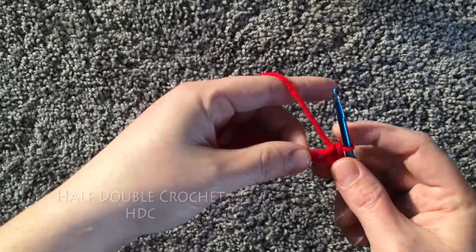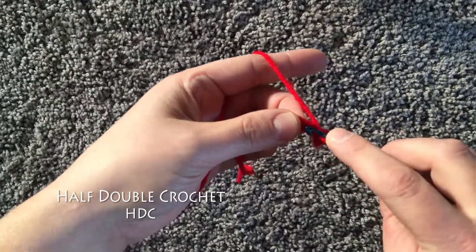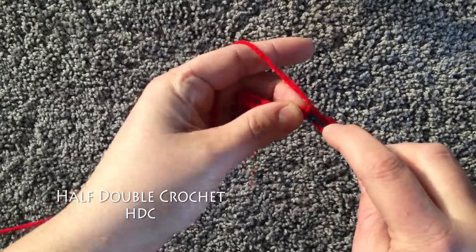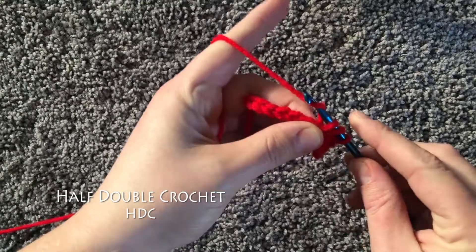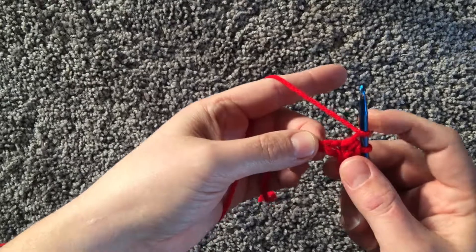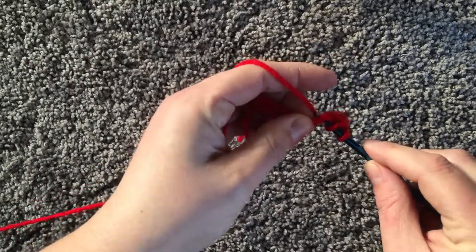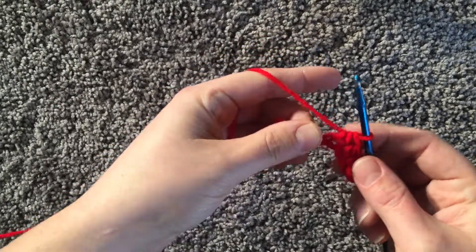For your half double crochet, which is your next biggest stitch, you yarn over once, insert your hook into the next chain, pull up a loop, yarn over, and pull through all three. That's your half double crochet. Again, you will yarn over, insert your hook, pull up a loop, yarn over, and pull through all three. That's your half double.